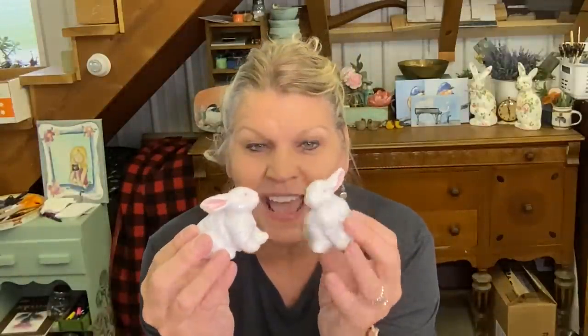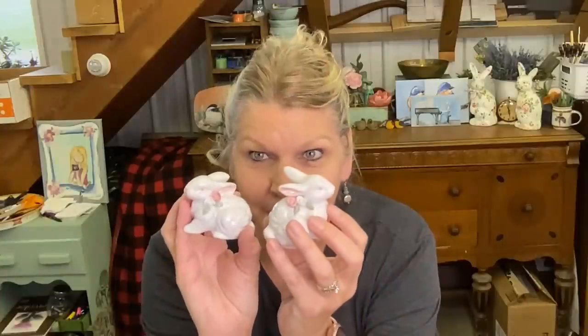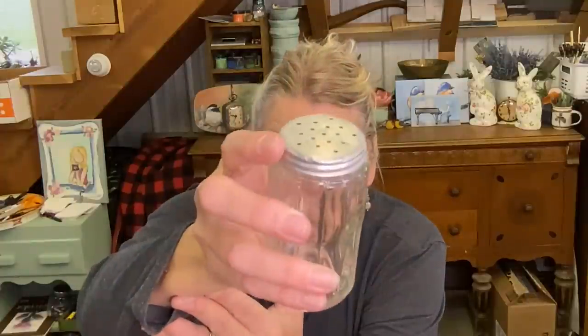A couple of sweet bunnies. These bunnies are not Easter bunnies — they're just springtime bunnies. They have flowers on them, little roses, and they're very sweet with no chips or cracks at all. This salt shaker — I just liked it. I think it's just because it's clear glass and it has ridges, with that old fashioned metal top on it. Maybe it just reminded me of my childhood, but it was 97 cents and I thought it was really sweet.